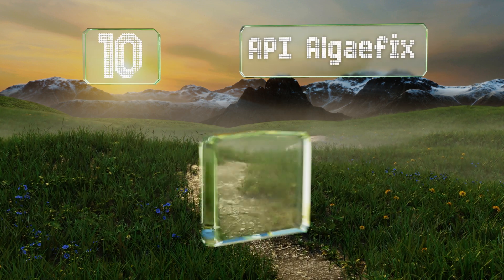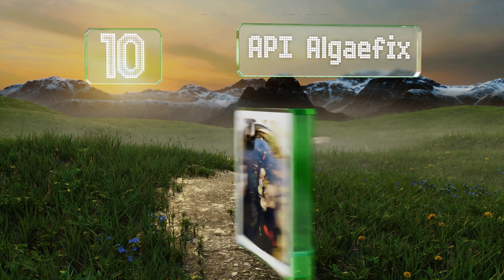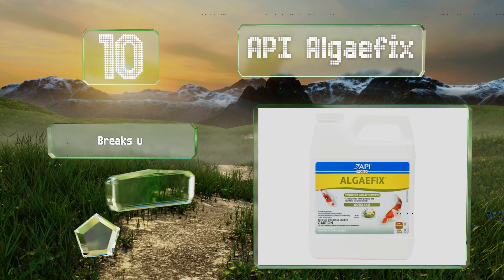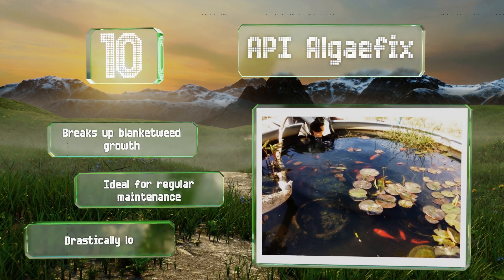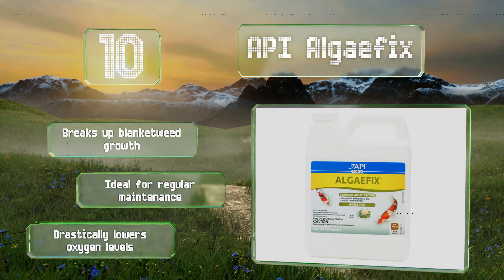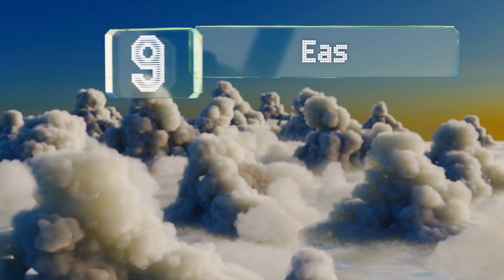Starting off our list at number 10, a quarter of API Algae Fix can all but eradicate even the toughest blooms in ponds and fountains filled with up to 9,600 gallons of water. While the formula is safe for use around fish and plants when used as directed, it can harm freshwater crustaceans. It breaks up blanket weed growth and is ideal for regular maintenance, however it drastically lowers oxygen levels.